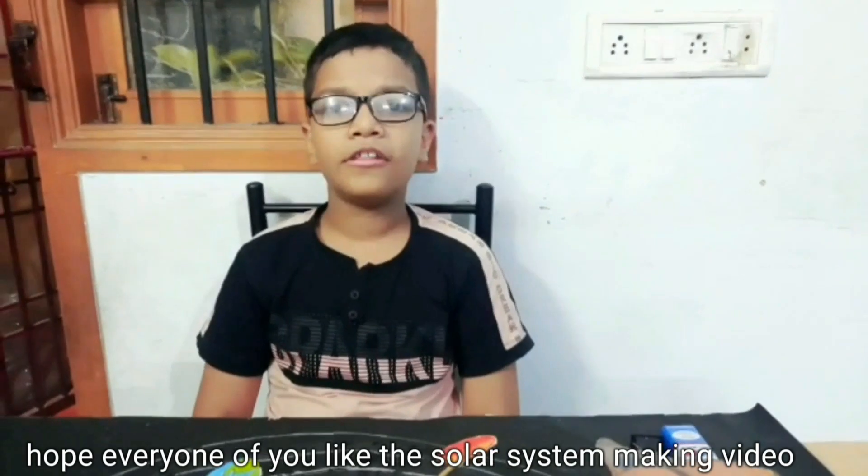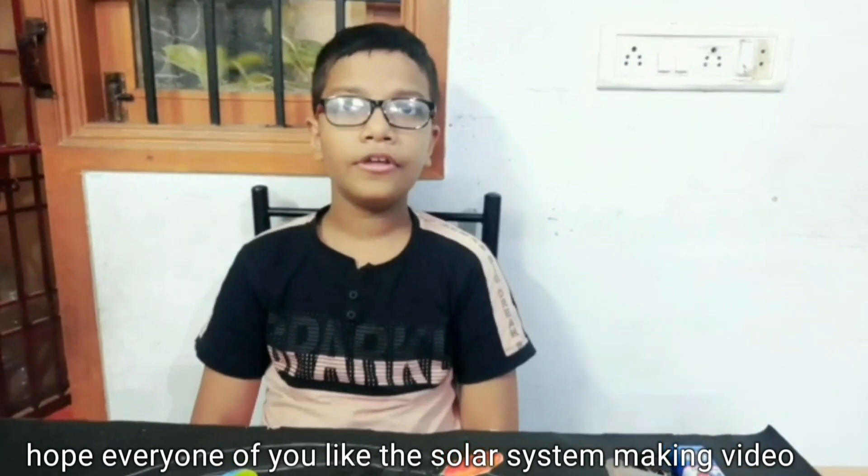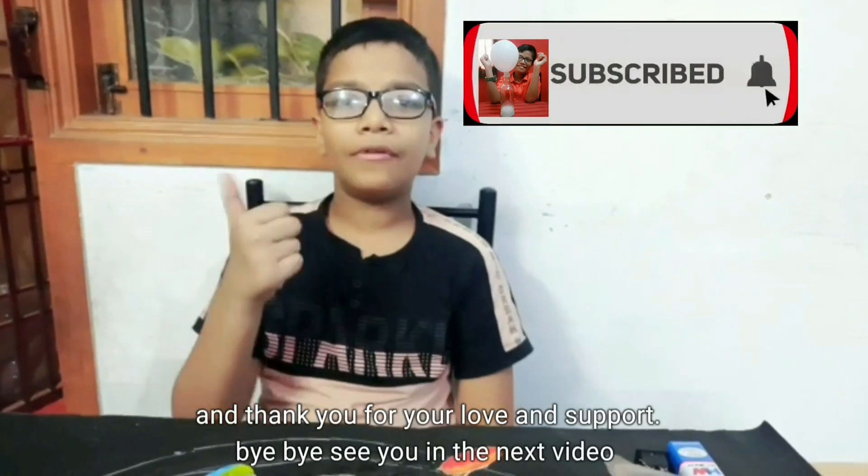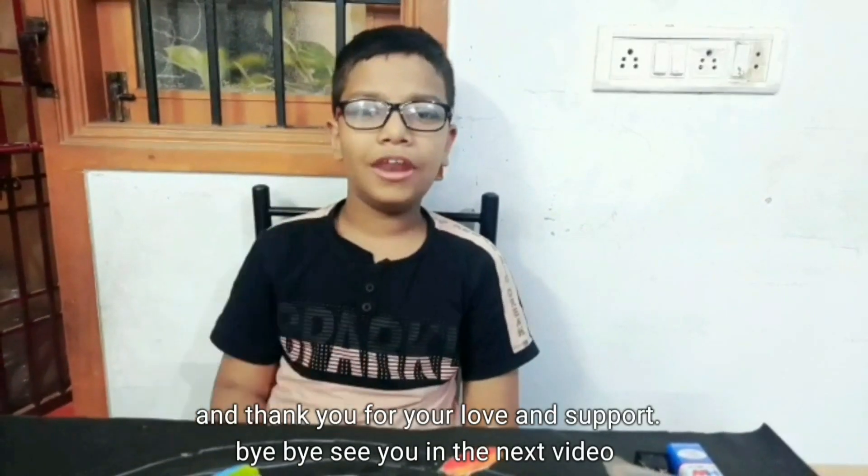I hope everyone enjoyed this solar system making video. You can also make this model at your home. Thank you for your love and support. Bye bye, see you in the next video.